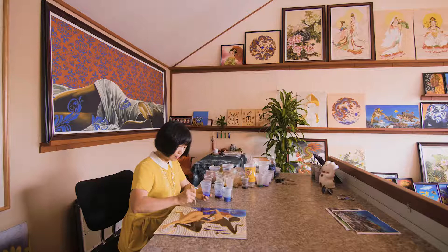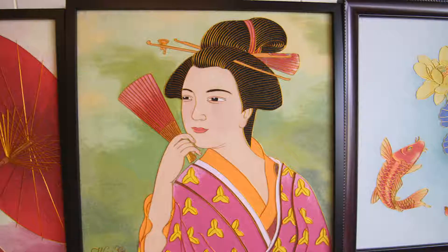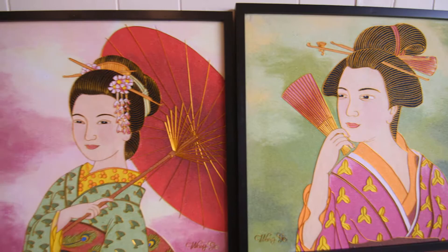She was born in Langfang, a small city near Beijing, China. Influenced by her father at an early age, Wang Ge learned to draw and to appreciate the traditional Chinese culture.